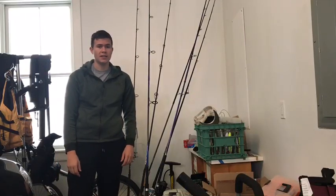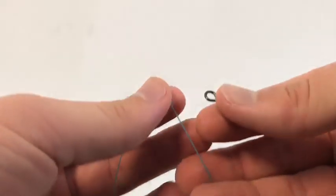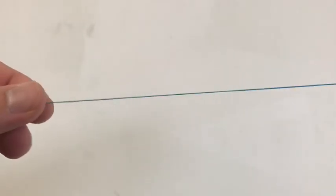Welcome back to another quick tip. This quick tip is going to be about the knots that I use. The first one I'm going to show you is the Palomar knot. What you do is you take your braided line and double it.